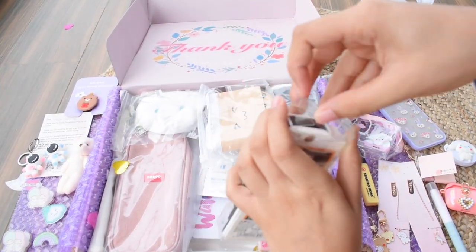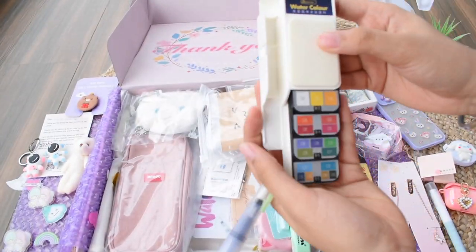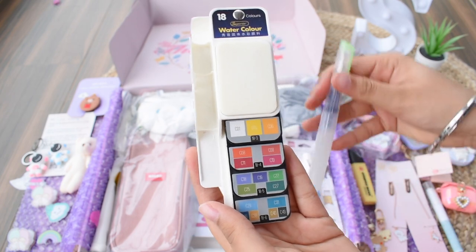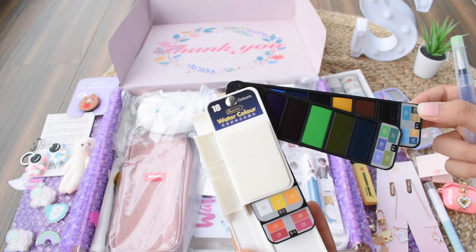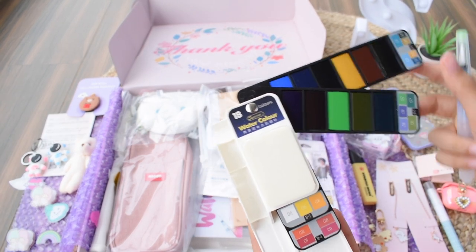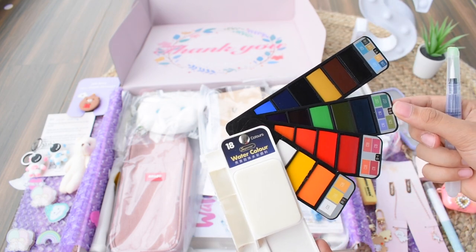The watercolor set is so compact and has so many shades — you won't believe how many. It comes with a watercolor brush and you just expand it to reveal all the vibrant watercolor shades. I tried them and they are so, so beautiful.